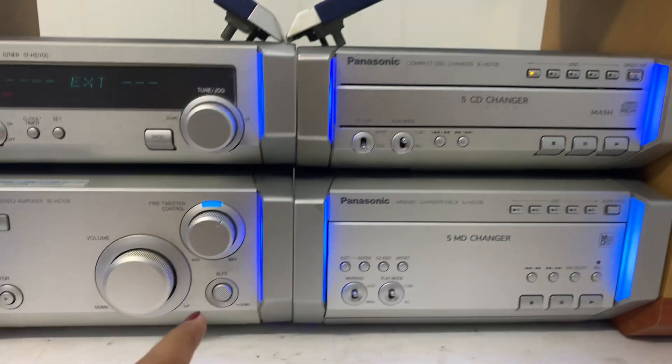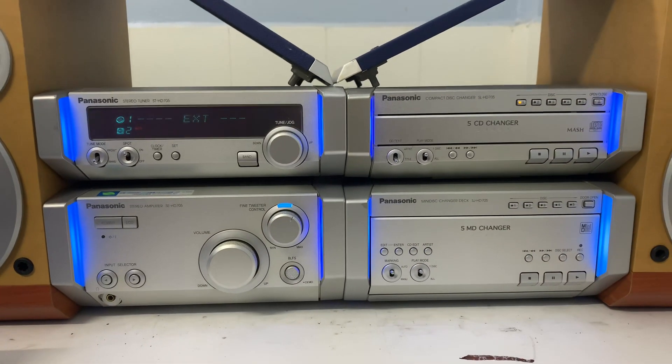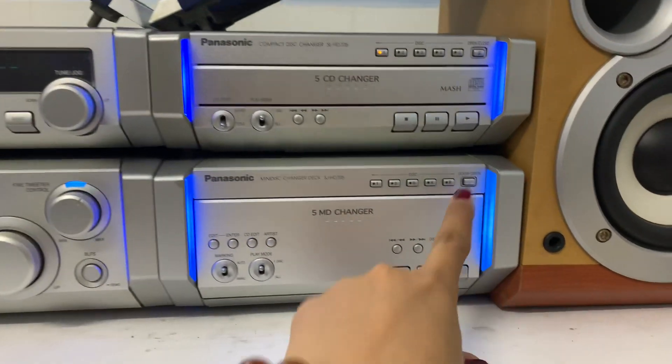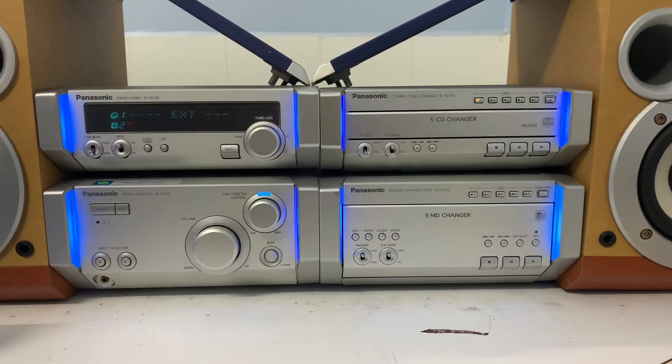CD hoạt động ok. Ngõ vào có 2 đầu AV, dùng để kết nối điện thoại, TV, máy tính, jack 3.5 — hoạt động ok. MD thì nó có tiếng rít nhẹ, nhưng mà một hồi đã báo notice. Cái này mình nhờ thợ kiểm tra để sử dụng chức năng này.